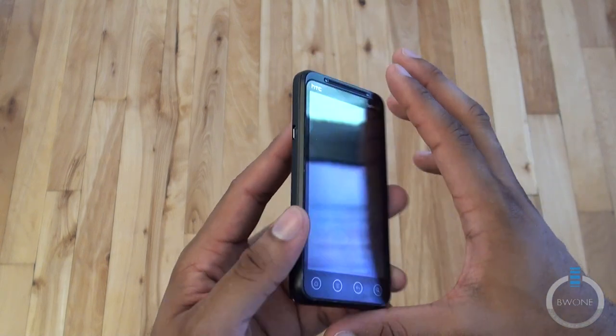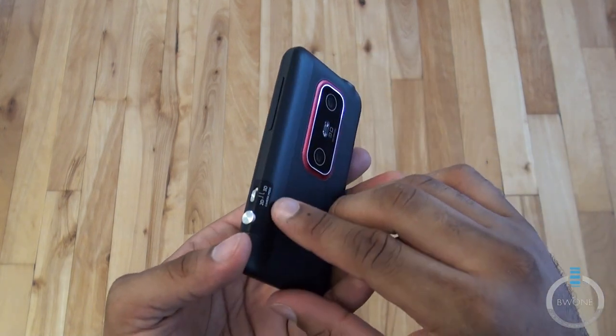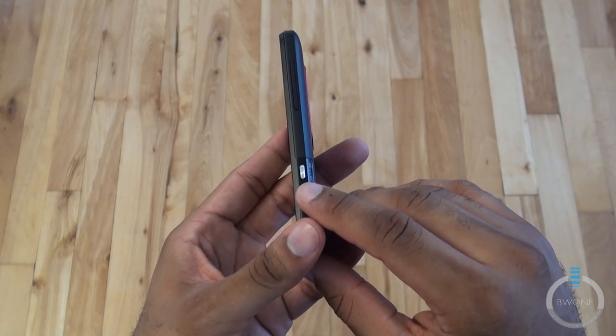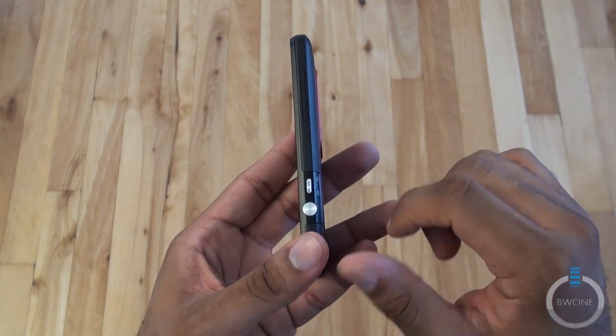On this side you have the micro USB port and your volume buttons. You have your 2D and 3D camera mode switch, which I'll show you how that works when we look at the camera. Then you have your two-stage camera button here — hold it down once to focus, then click to actually take the picture once the focus is done.